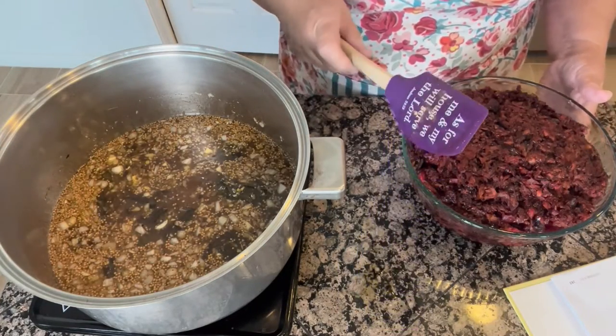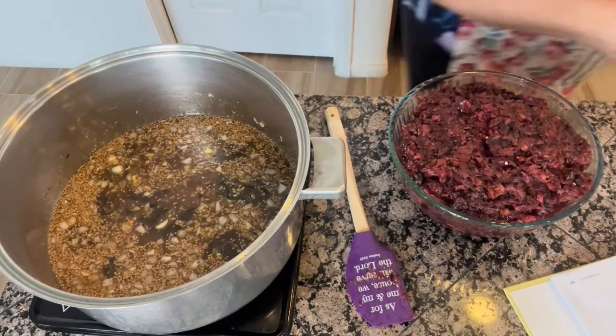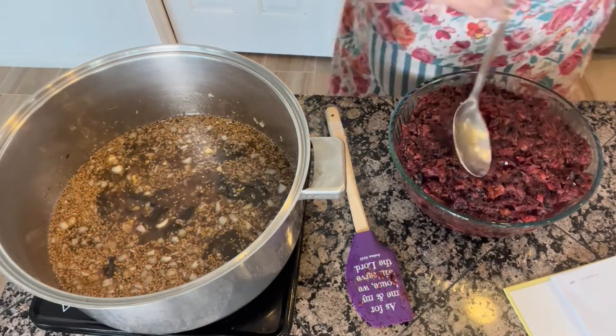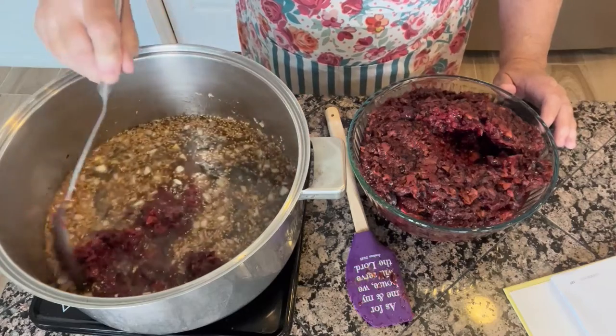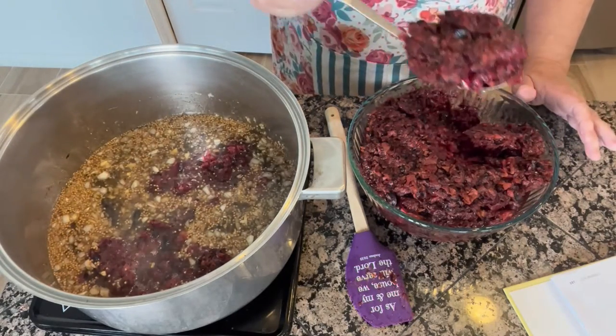So I've got this cooking, I've got it boiling. What I'm going to be doing is adding all of my plums. Since I don't want them to splatter, I'm just going to scoop them in with a spoon and put them all in.